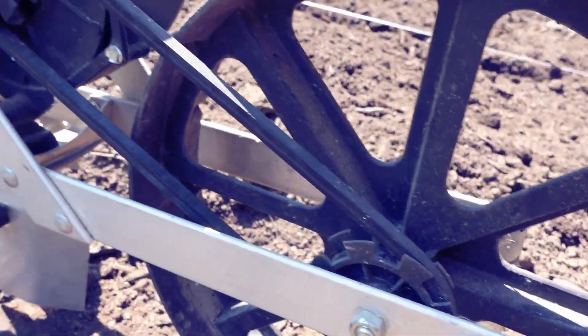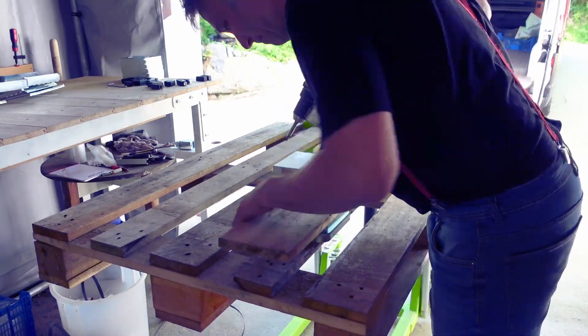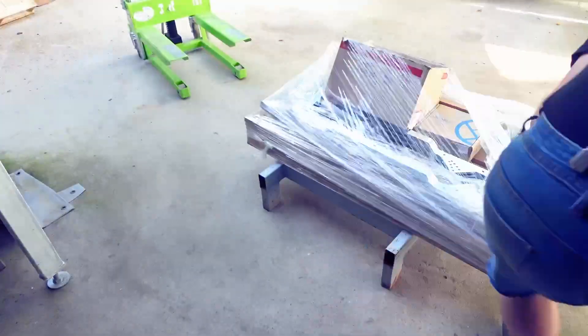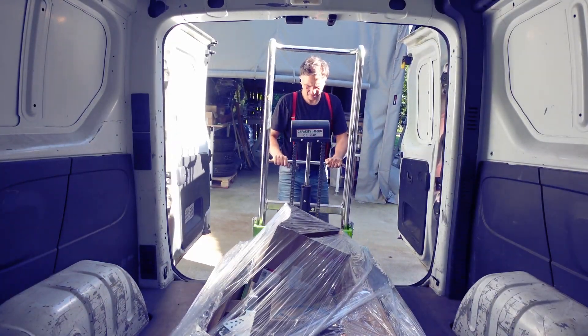We've also been working together on some 3D printed pulleys for improving his Earthway seeder, because he's been having some problems with the belt drive. Now I have to send parts for four identical prototypes to Germany — to Arjen and some of his colleague farmers — and they will be testing the prototypes in the coming months. Stay tuned if you want to see how this process unfolds.